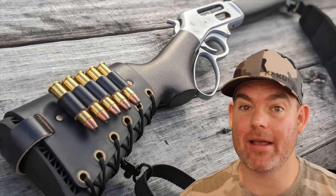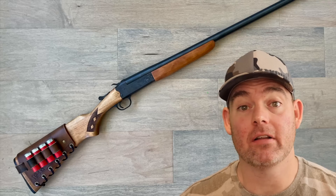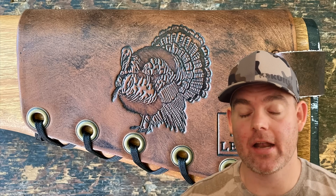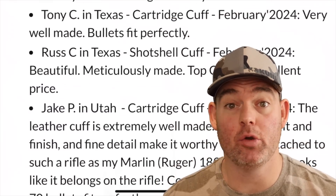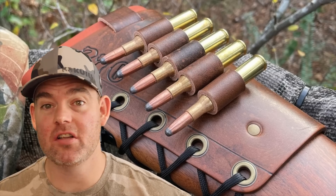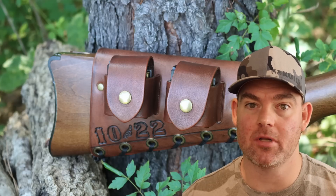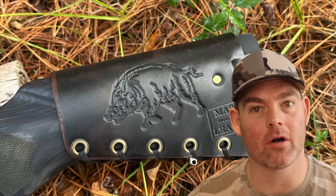Check out my website, masonleather.com, and get yourself some leather gear handmade by me just for you. I've been handcrafting leather gear for hunters for over a decade — there are hundreds of reviews on my website so you can see what real hunters have to say. There are also tons of photos showing all the customizable options, including name, initial, and caliber stamping, as well as wild game designs.